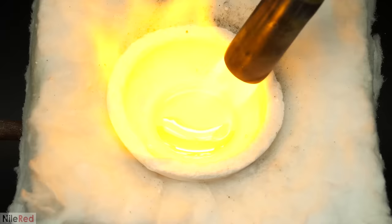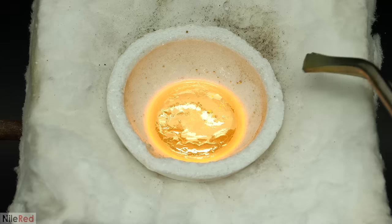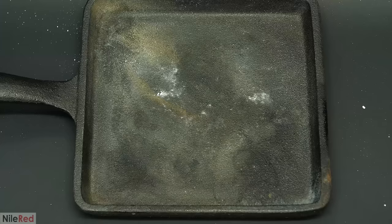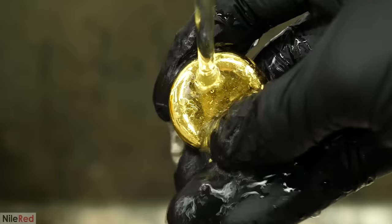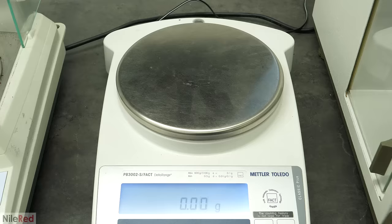When I was eventually done, I was left with this giant blob of gold. I let it cool for a few minutes so that it would solidify, and then I knocked it out of the dish. I dunked it in some water to cool it down quickly, and I also washed it a bit to get rid of any borax residue. The final result was this giant chunk of gold with a mass of 81.31 grams.